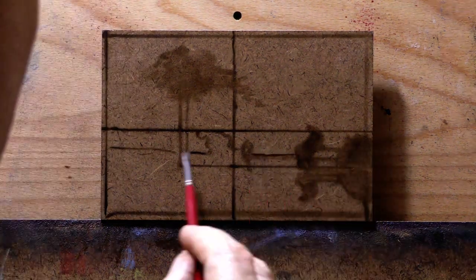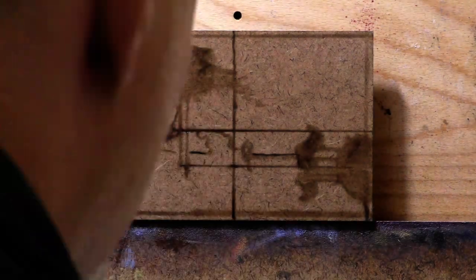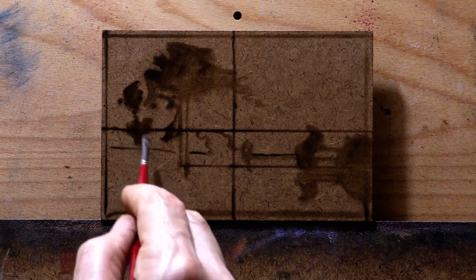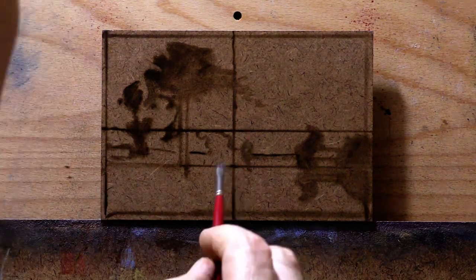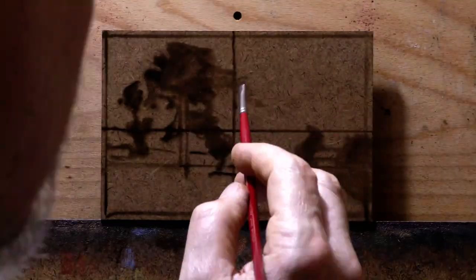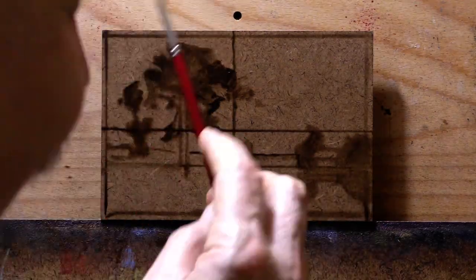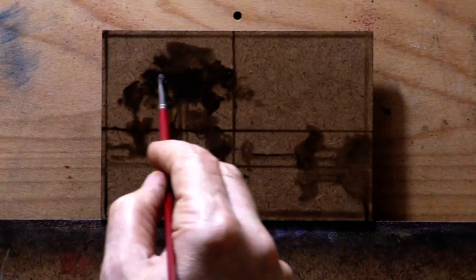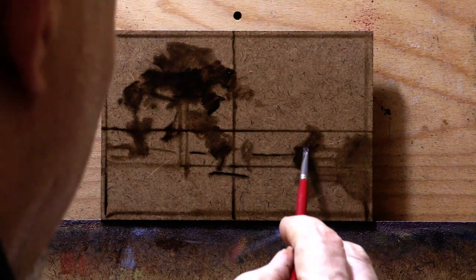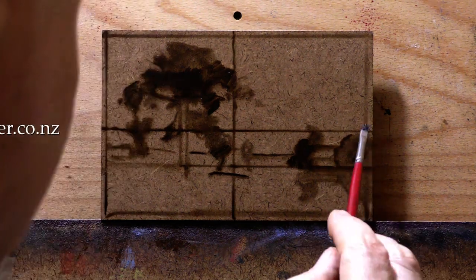Before I forget — members area — you can see this painting done in real time and listen to me try and figure out what I'm going to do as I'm doing it. I try to bring some value to these 15-minute sessions. Some paintings in the members area are up to four to seven hours long, but this one's only about an hour and a half, so it'd be a good one to watch.